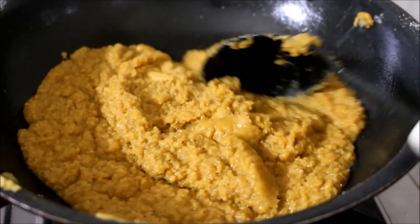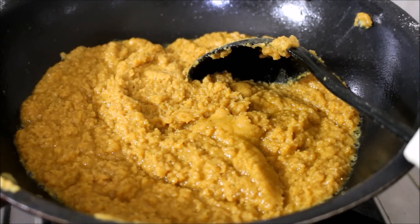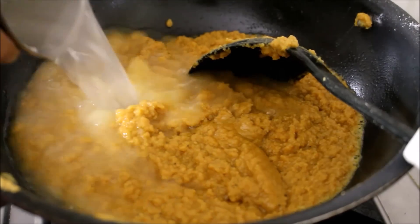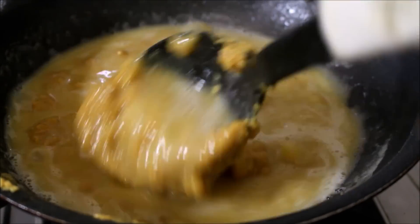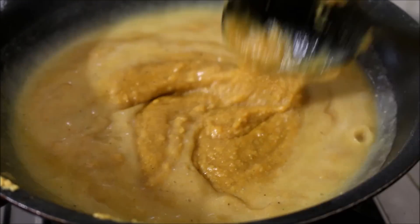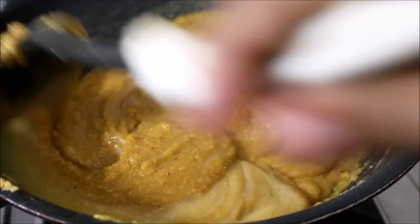At this point, all the ingredients have come together. You can serve this as it is, but for a refined taste you can add about 2 cups of warm milk. I am adding 2 cups of warm water since it already has ghee and kova in it. I will give this a good stir and on low flame cook it until the ghee separates from the halwa — once the ghee separates, your halwa is ready to serve.